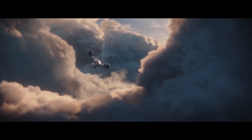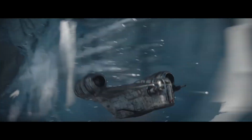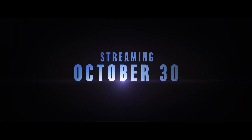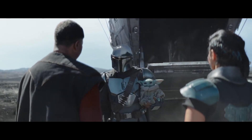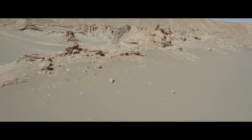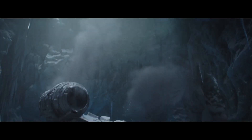Razor Crest, stand down. I'm here on business. I need your help. I've been quested to bring this one back to its kind. If I can locate other Mandalorians, they can guide me.